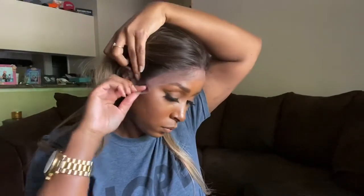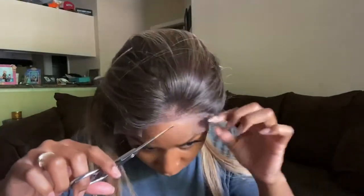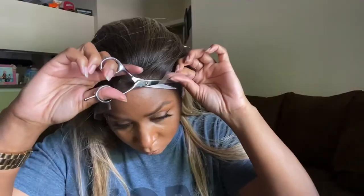Now I'm just putting it on — my natural hair is pulled back into a ponytail. I'm just going to get ready to cut the lace. You can go in with some lace tint or foundation just to get rid of that white cast, but we're going to make it work like always.